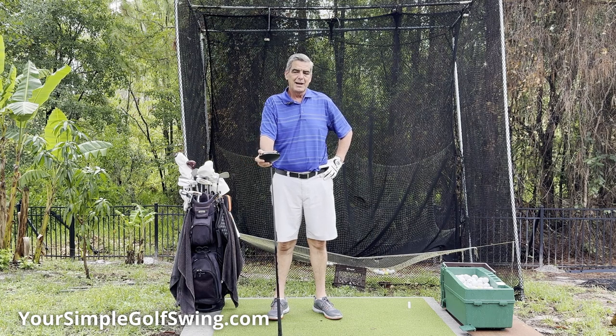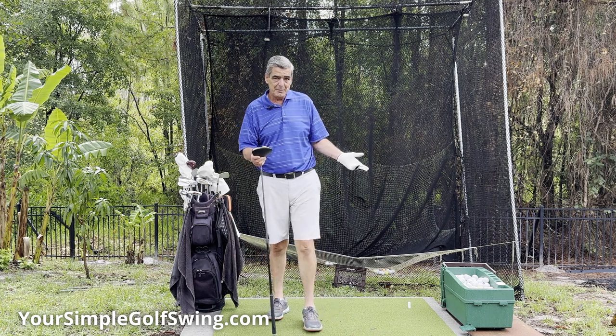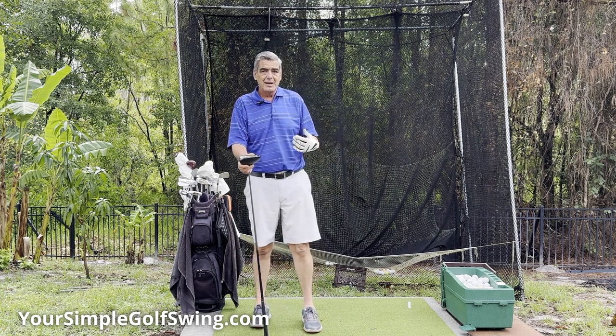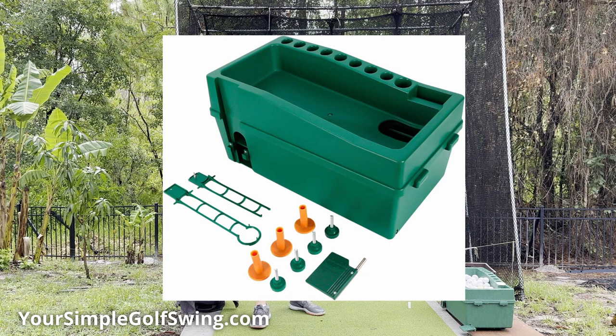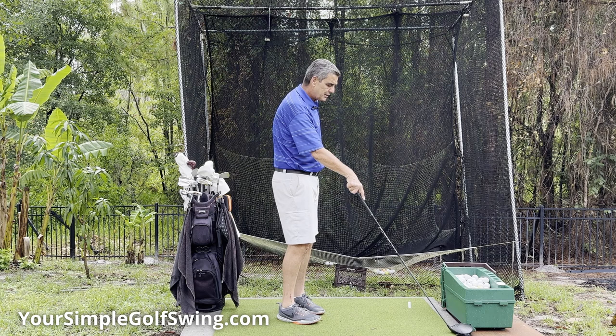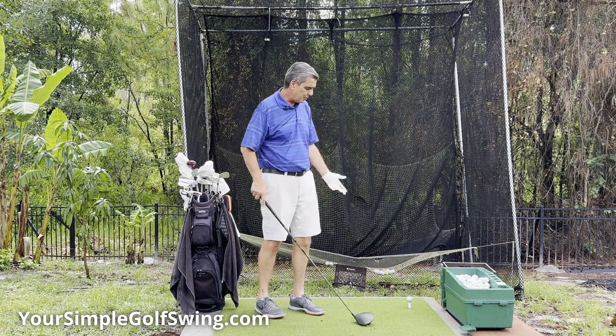Hi, welcome to Your Simple Golf Swing. I'm Matt. Today I want to talk about a cool new toy that I got that you might be interested in getting for yourself if you've got a backyard setup like I do. I got this neat little ball dispenser here. It's pretty awesome. You just hit the little button, the arm comes down, and it delivers the ball right on a tee for you.